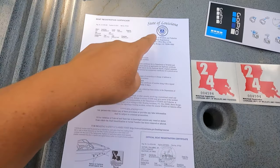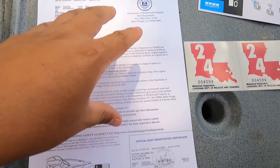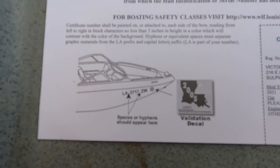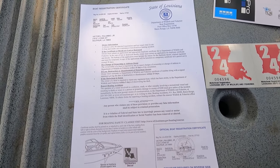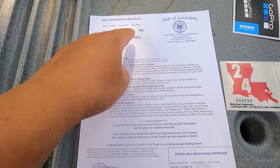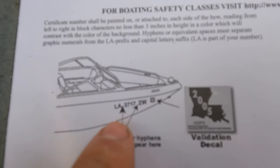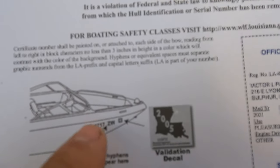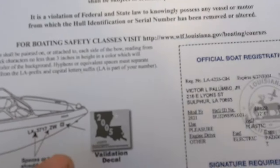So let's talk real quick about the paperwork. I got this paperwork from the state of Louisiana Wildlife and Fisheries when I went and registered this kayak. It's got a bunch of information at the top, but down here at the bottom it kind of tells you what you need to be doing. It shows you where to put your numbers — needs to be up here in the front of the hull, going from left to right on one side and left to right on the other side also.